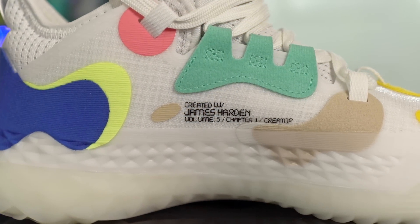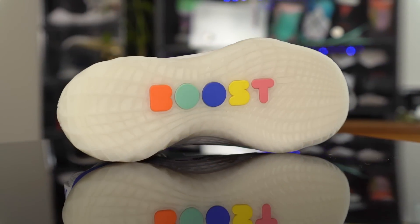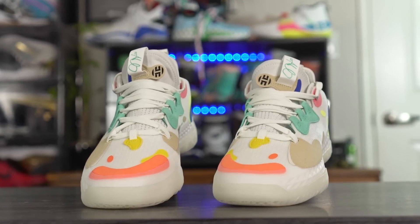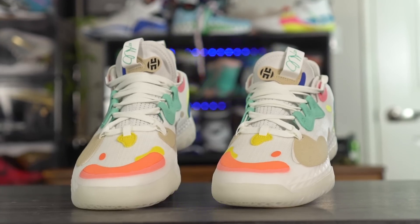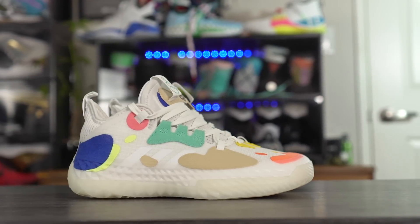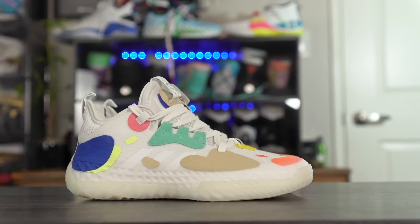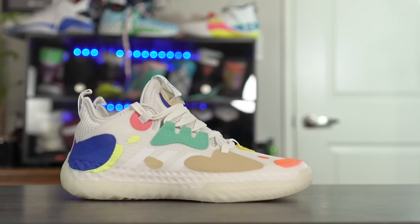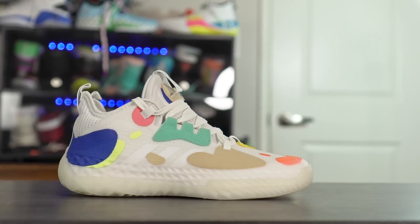What's up guys, I'm Sammy and welcome back to the Soul Brothers channel. This is my first impressions look at the Adidas Harden Volume 5. This is James Harden's fifth signature shoe with Adidas and I'm actually super excited about this shoe. It's going for $130, so they did decrease the price from the Harden Volume 4, which was like $130 or $140 depending on the colorway.